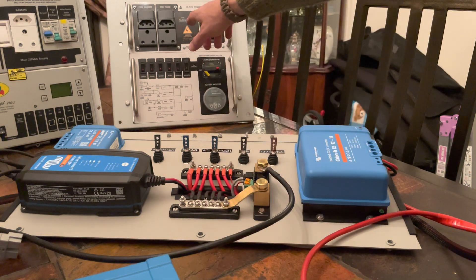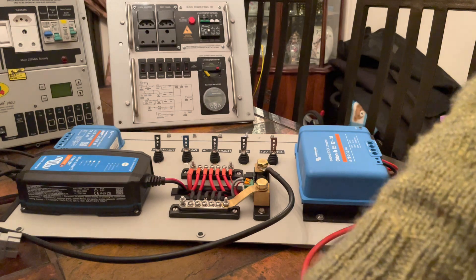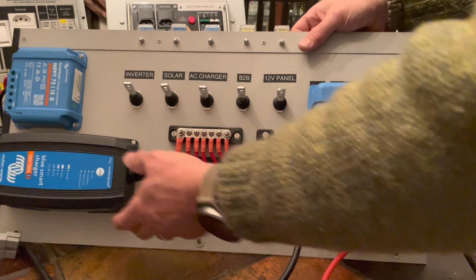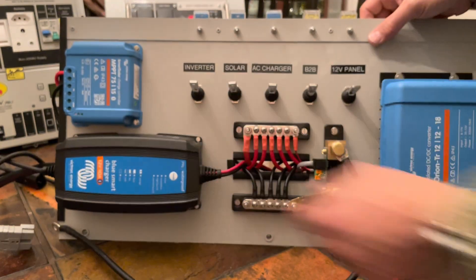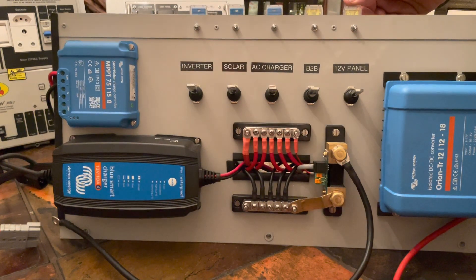There's an inverter section on the left. Overall the panel is ready to install. I thought I'd give you a rundown of what it all does before I install it — it'll be easier than explaining once it's installed.